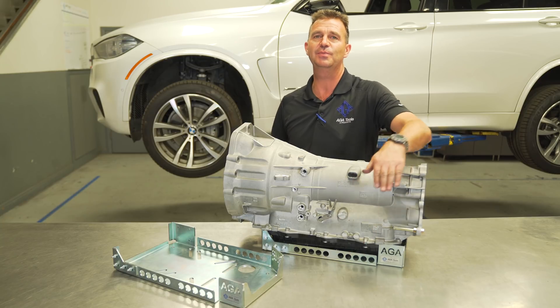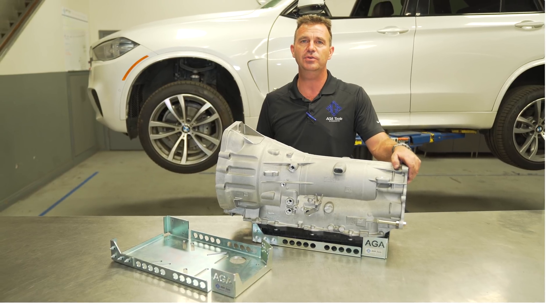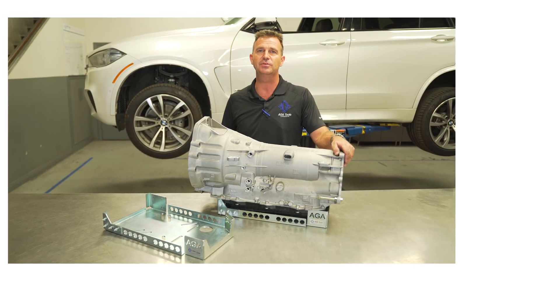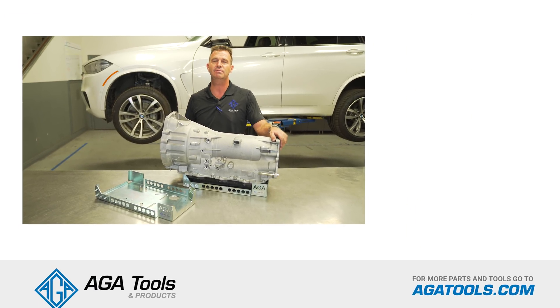To avoid damaging plastic transmission pans and having big problems in the future, go to AGAtools.com and order your AGA 8HP transmission adapter today. As always, thanks for watching and please remember to subscribe.